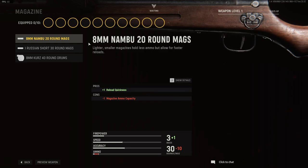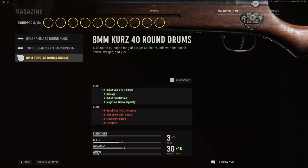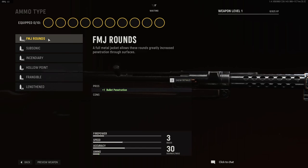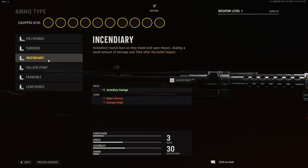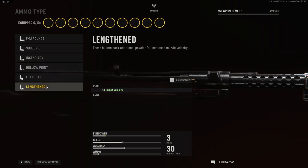That was nearly a disaster — I would have had to start recording again, but thank god. For your magazine options, you have your 8mm Nambu 20 round mags, your Russian Short 30 round mags, and your 8mm Kurtz 40 round drum mags. Ammo type is pretty much the same: Full Metal Jacket rounds, Subsonic, Incendiary, Hollow Point, Frangible, and Lengthened.